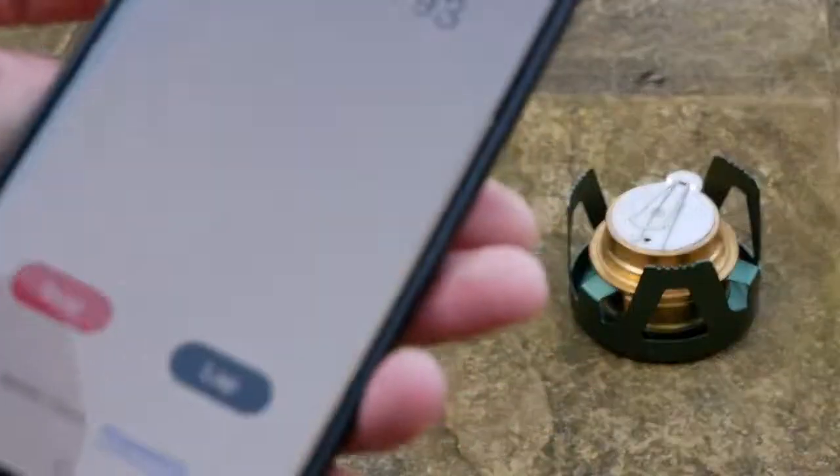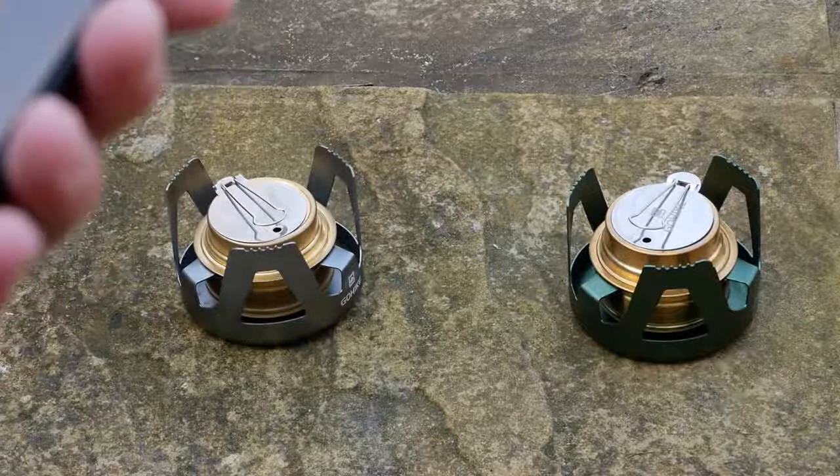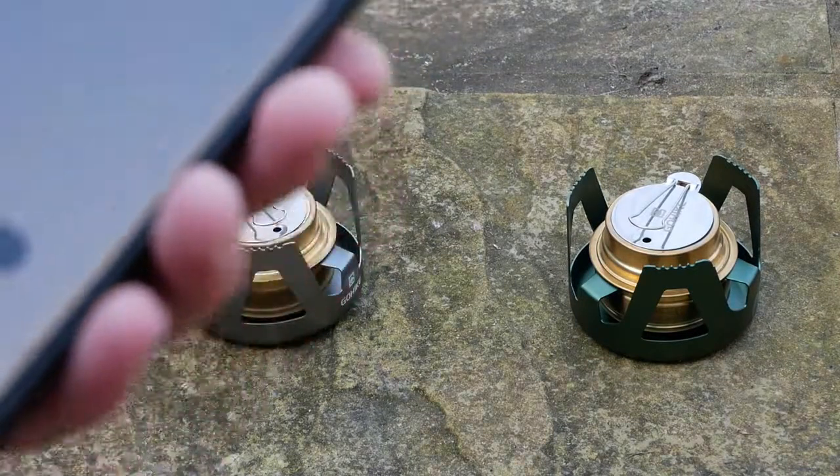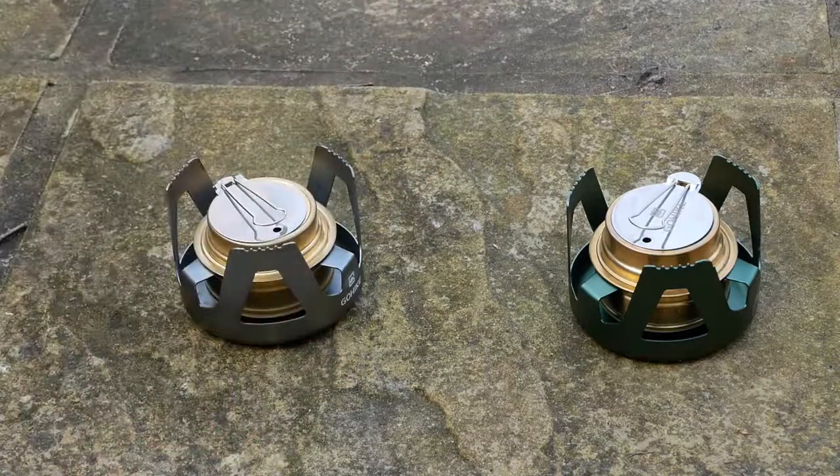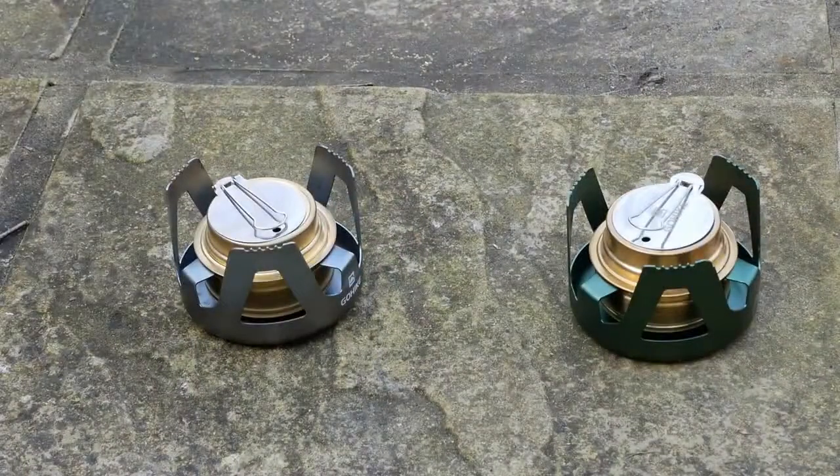Now that is a hell of a difference — that's about 5 minutes more than the bioethanol. Again, it was only 20 milliliters of fuel in each. So that pretty much answers the question: what would I take out with me? Would I take the bioethanol, which I've got quite a bit of, or the methylated spirits? And it's going to have to be the methylated spirits. That's quite a long burn time on 20 milliliters.